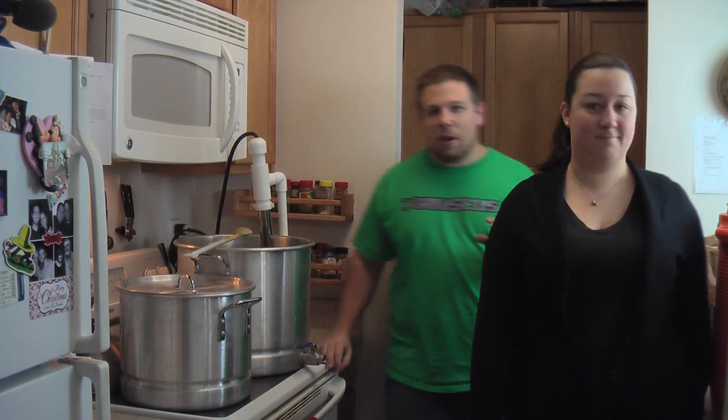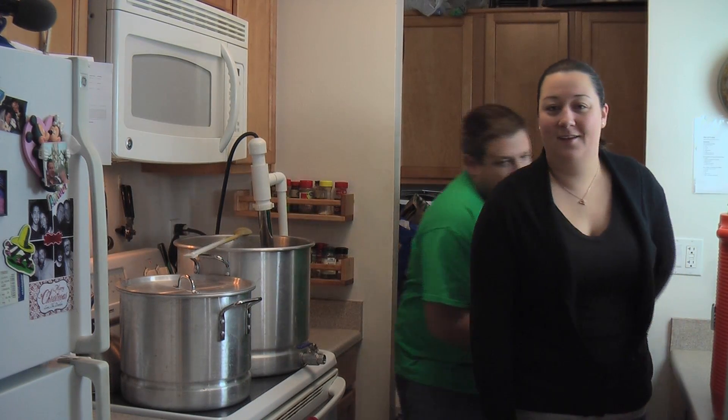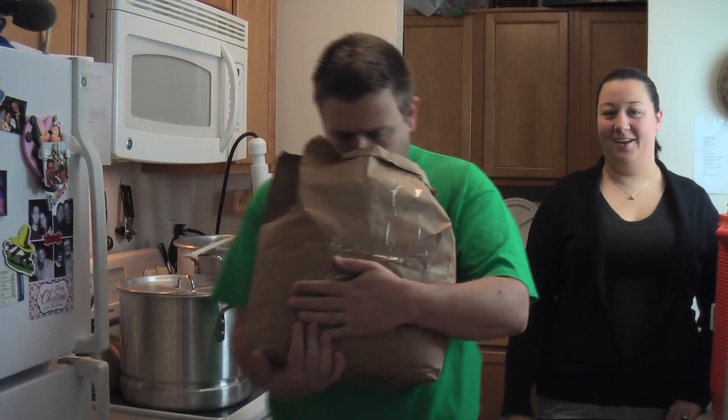We got everything going and today we're going to talk about this untested recipe. We're making the biggest beer we've ever made — it's an original gravity of about 1.091. It should be about 9% alcohol, kind of a rye IPA, imperial IPA, but not quite so hoppy. We've got 17 pounds of grain here that we are ready to put in.